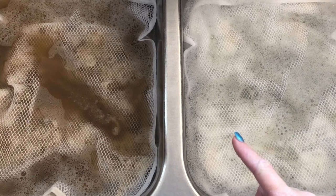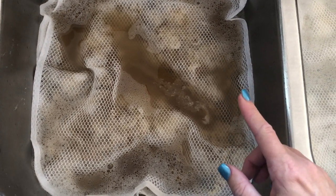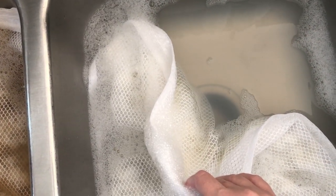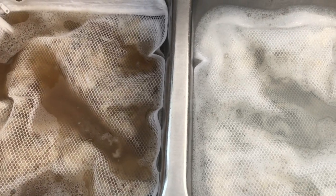We're still soaking, but I wanted to pop in and show you the difference. This is the bag we started with, and these are locks I just put in at the same time I started the second soak. You can see the difference that just a little hot water and Unicorn Power Scour makes — this is all the dirt coming out in just one soak. The water from the first bag still has a little lanolin, but this second bag's water is just dirt all the way through. Quite interesting to see side by side.